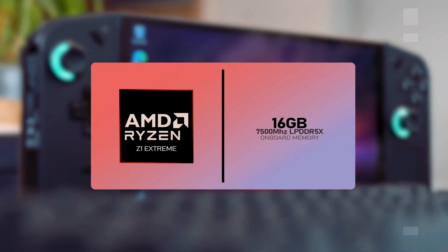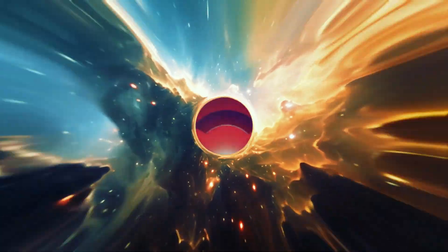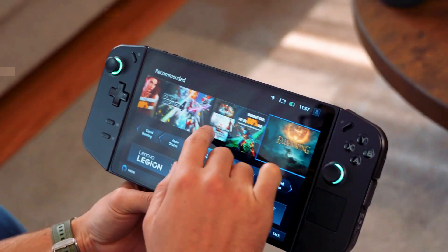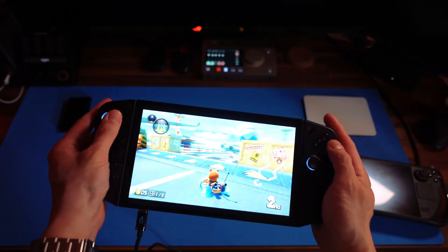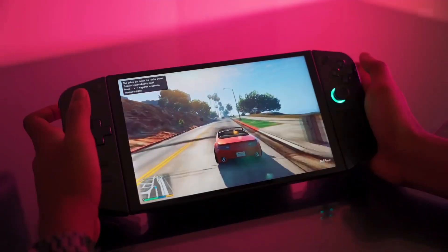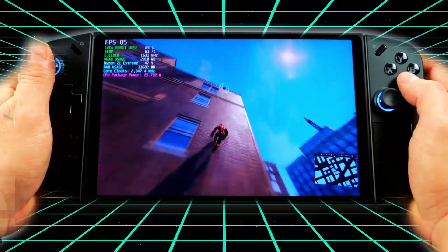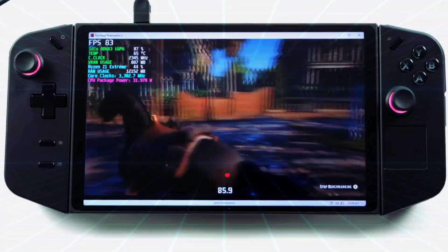Now let's address the heart of the matter: performance. The Legion Go is an absolute beast in this department. Powered by the AMD Z1 Extreme processor and a dedicated GPU, demanding triple-A games are effortlessly handled, delivering a smooth and responsive gaming journey. The Legion Go never breaks a sweat, providing an unparalleled handheld gaming performance that rivals even some full-sized laptops.